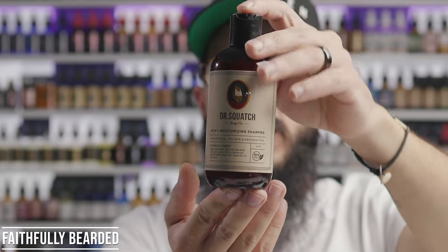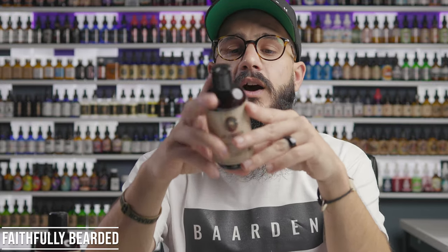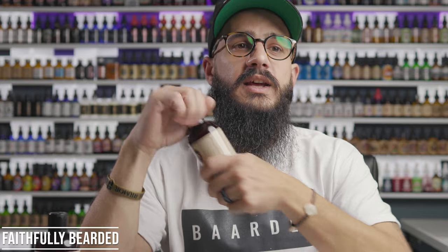Next up is Dr. Squatch Men's Moisturizing Shampoo — a little more expensive. Right on the bottle it says 100% natural, sulfate and paraben free, which I really respect. Sulfate and paraben free means they've removed ingredients many manufacturers are now eliminating from hair products. Interestingly, the directions say not to wash your hair with shampoo every day. In the beard world we already know that — we don't wash our beards every day, we co-wash or condition daily and shampoo maybe once or twice a week. This shampoo is recommended two to three times a week.